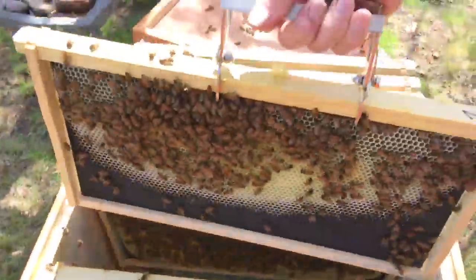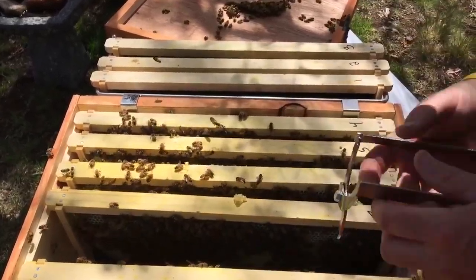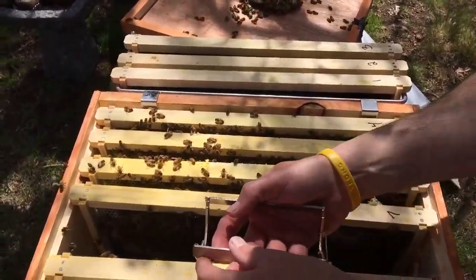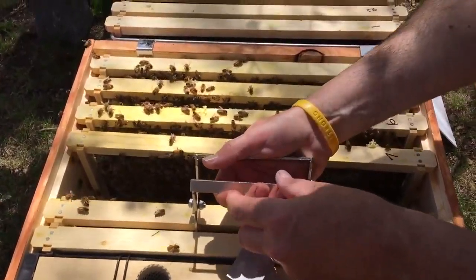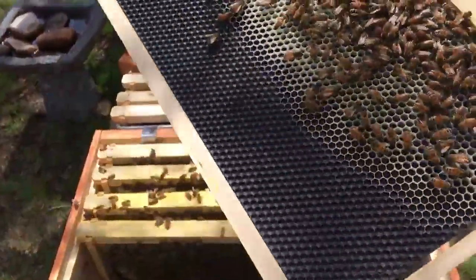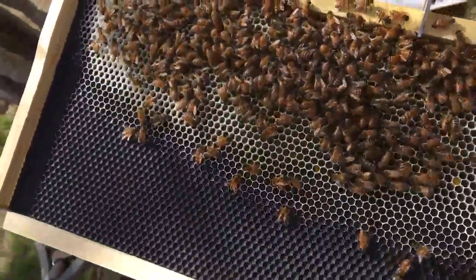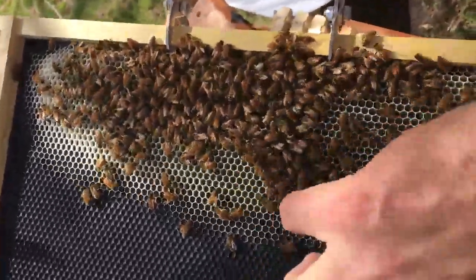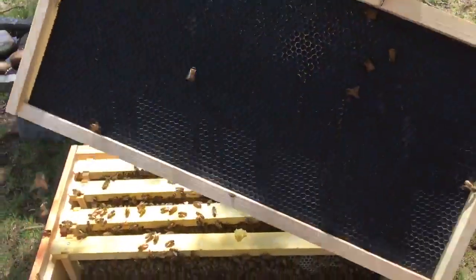I'm not going to mess with her too much. Frame eight — I believe it didn't have much on it last week, and it still doesn't, except for some pollen and nectar over here.